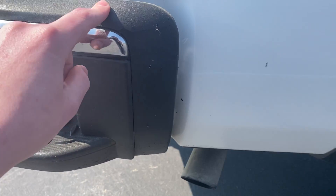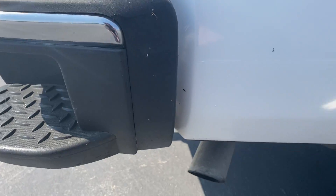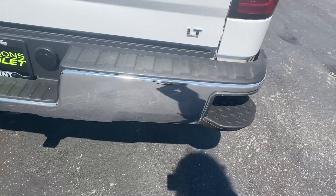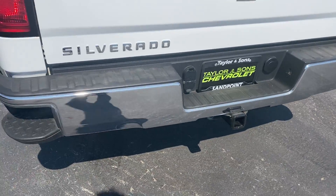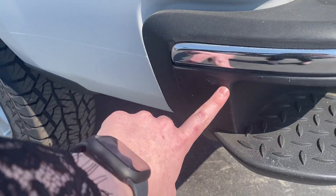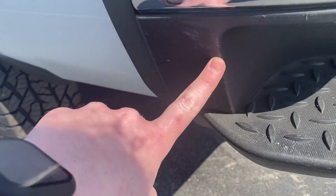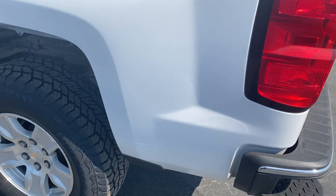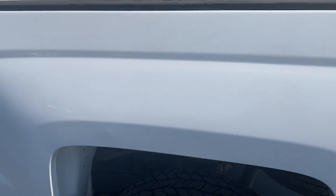There are a couple scrapes on the plastic part of the bumper. The chrome is completely clear. There's also some more scraping on the rear corner step bumper — it's kind of hard to see in the plastic. On the side, there's a little dent and a scrape right there.